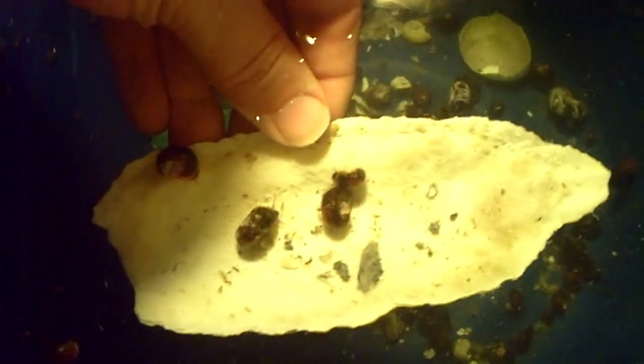Let me take out this bubbler. On the bottom here, you'll notice I have a cuttlebone. Let's see if I can grab that. The reason why I have a cuttlebone is because cuttlebone is calcium and the snails are going to be eating it. So the reason why it's important for the snails to have calcium in here...